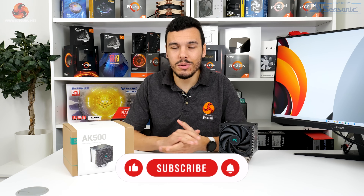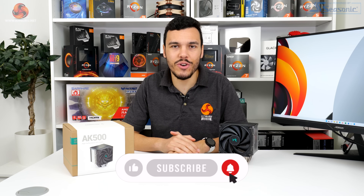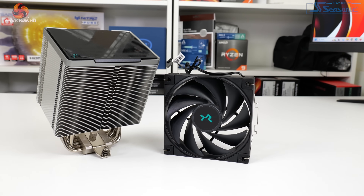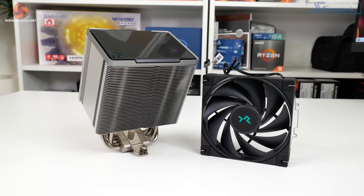Deepcool uses a thicker than usual 120mm class heatsink for the AK500. The version we got is the standard aluminium colour scheme with a black fan, but you can also opt for an all-white or all-black option, though those do cost a little bit more money.